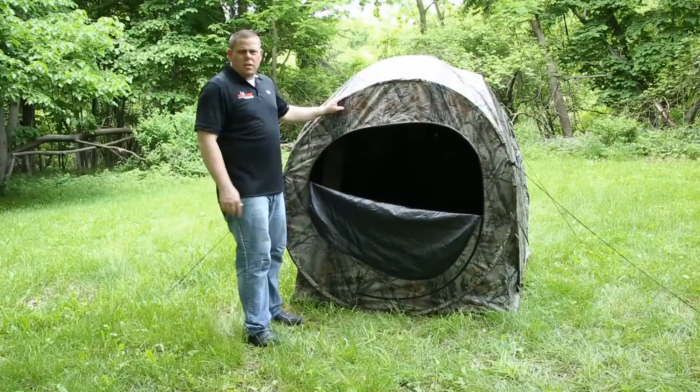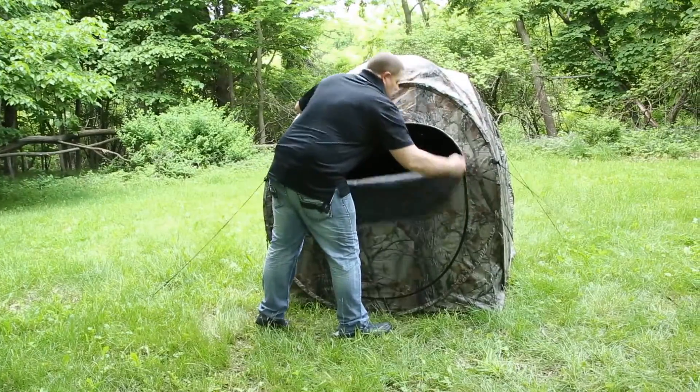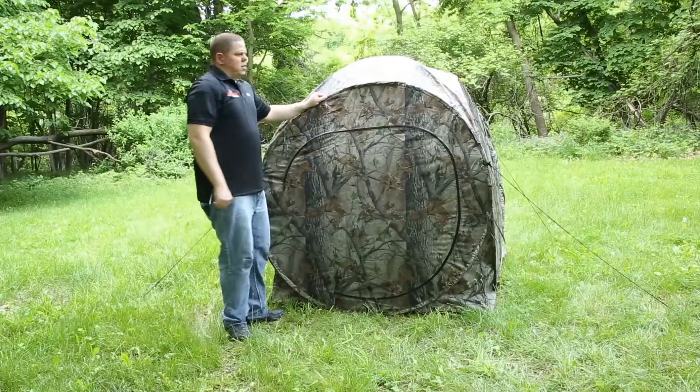Now that your ropes and stakes are fully secured, your blind is ready to go.